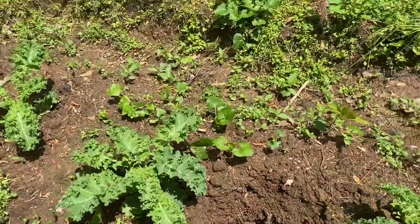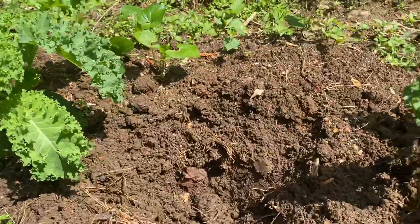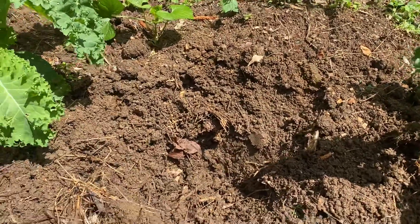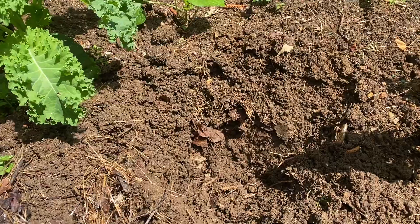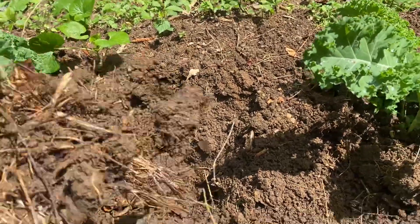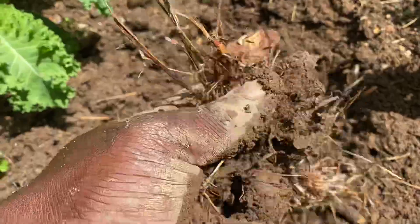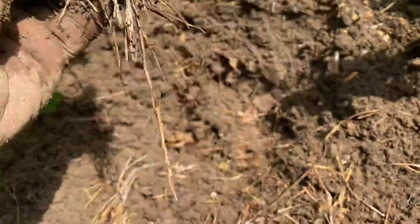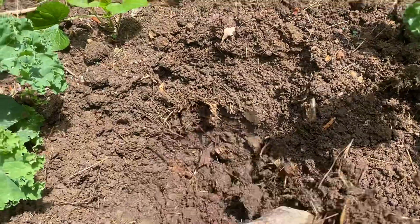Let me show you guys something right here. I dug this hole between these two rows and I'm going to plant an okra there. You see — I mix the grass with the dirt, and that's the fact I'm showing you guys here.